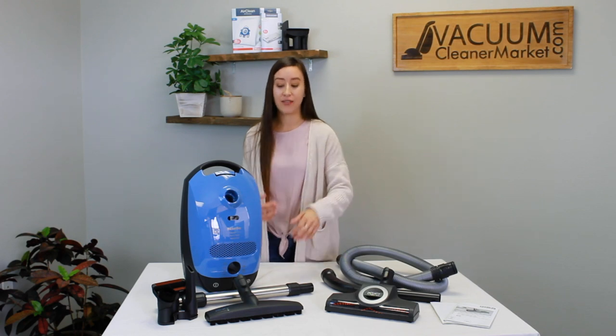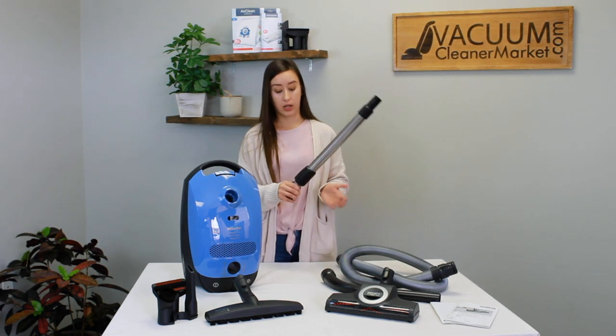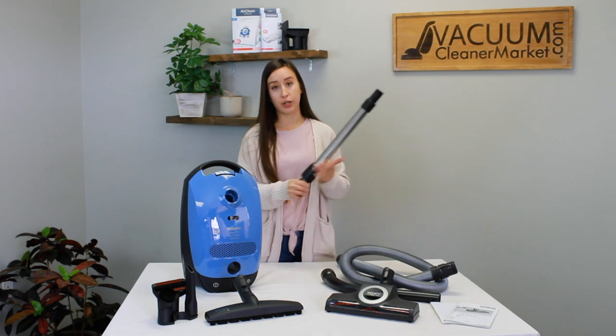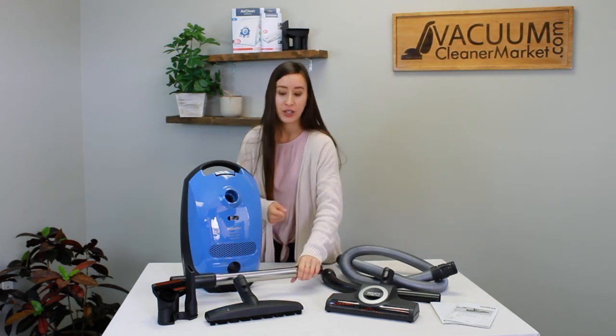I personally love that this model comes with Miele's newest telescoping wand that doesn't have a button lock on it. You can just squeeze this little sleeve right here to extend or retract your metal telescoping wand to get up into the ceiling or underneath furniture.